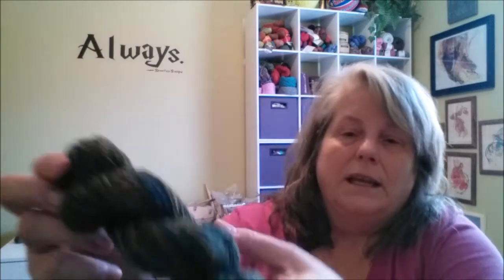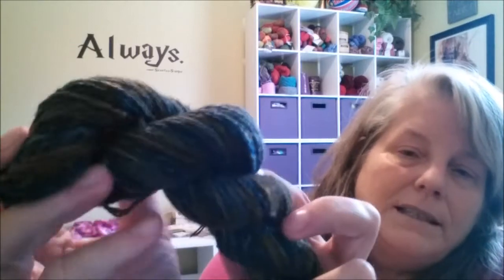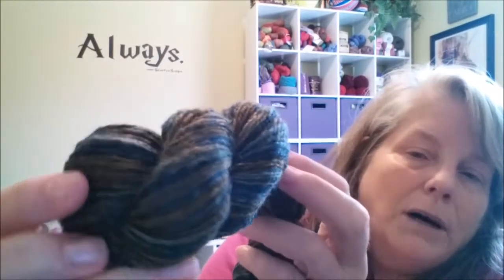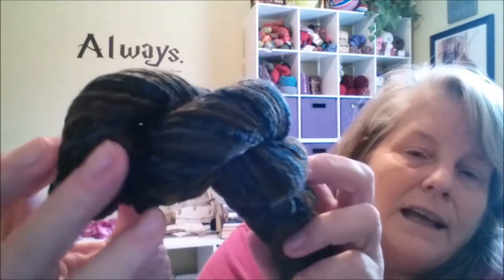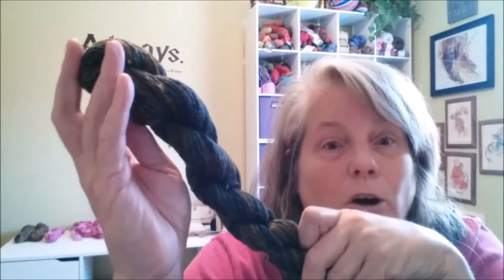And here's the skein that I was working on last weekend. It's greens and golds. I don't know if you can see that color, but you can definitely see that raw silk texture where there's some bumps — and that just adds to the character of the yarn. So I hope that helps.